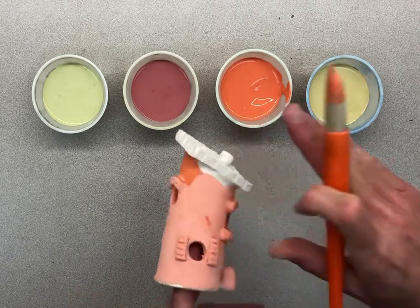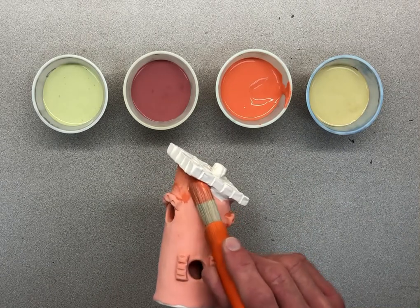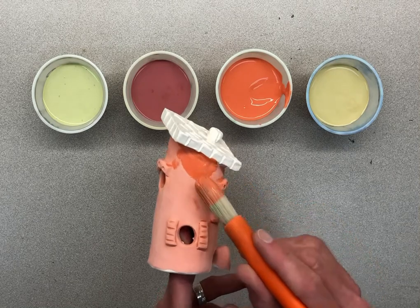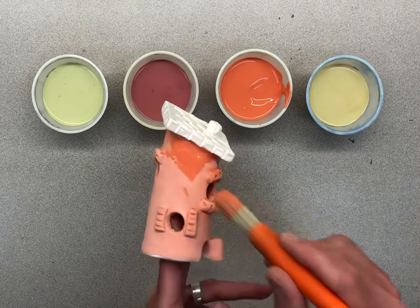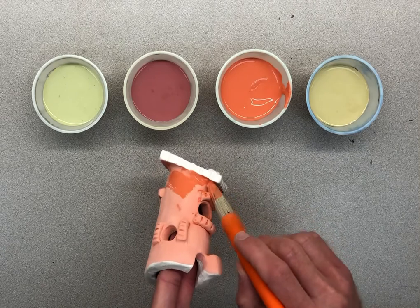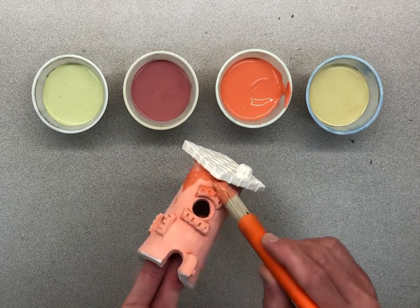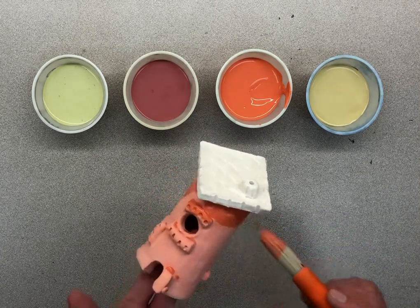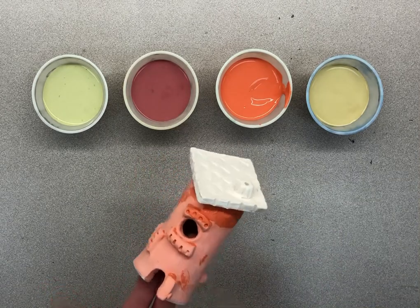I turn it again because the roof has four sides. Right to the edge — I almost went over the side, but I'm still being careful. I've got to just turn it, let my brush get under there with just a little drop of glaze and push that drop right to the edge. Now I have one good coat on the whole thing.